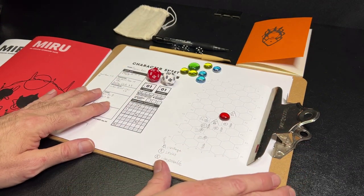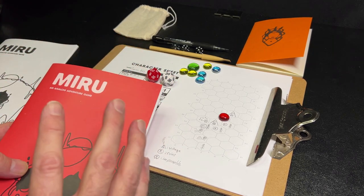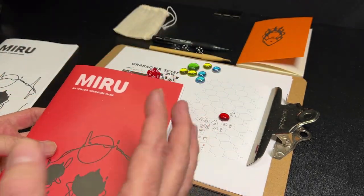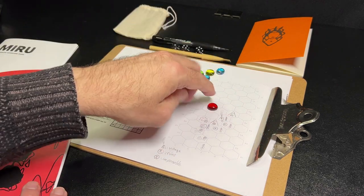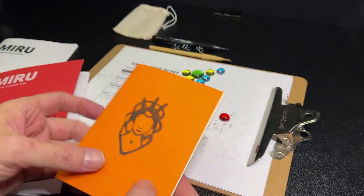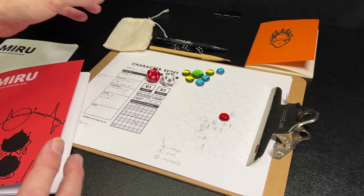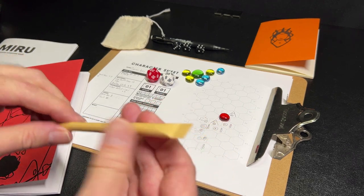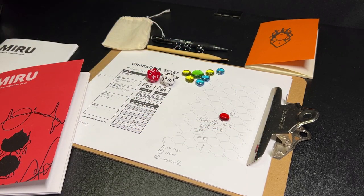What you are seeing on the table right now are the components from the deluxe physical edition. You get a really nice printed copy of the book, and you also get access to a PDF copy. It came with some really nice D20s, a few little gems to keep track of things, a little stapled journal, a bag to hold the dice and gems, and a little bamboo pen — very thematic for this kind of ecological game.